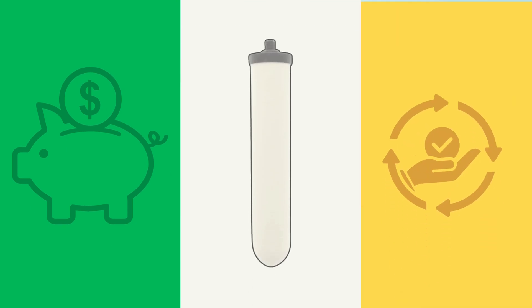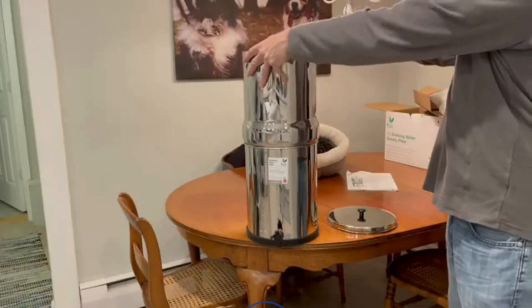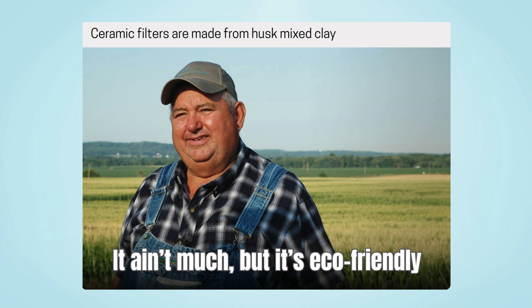They're affordable, compact, and don't need plumbing or electricity — ideal for small spaces, travel, or emergencies. Ceramic filters are reusable: just scrub the outer layer and keep using. With proper care, they can last six months to two years. And since they're made from natural materials, they're also a more eco-friendly option.